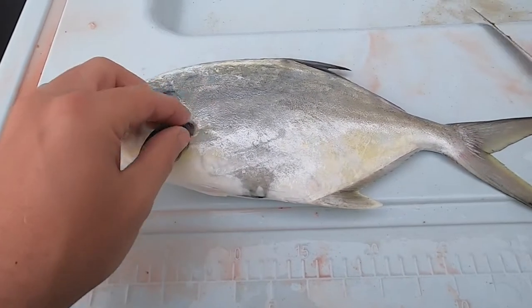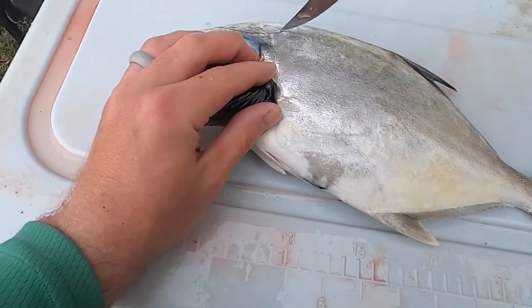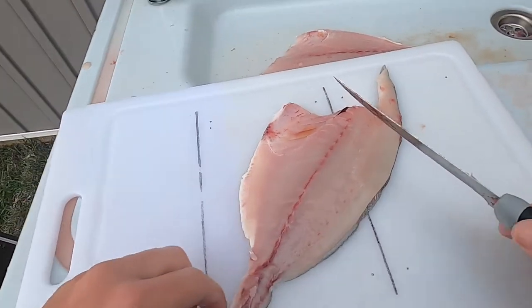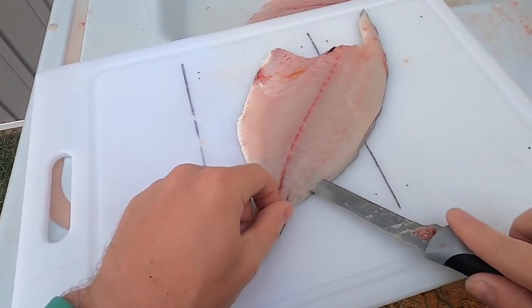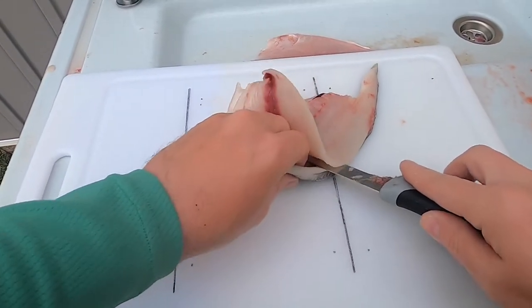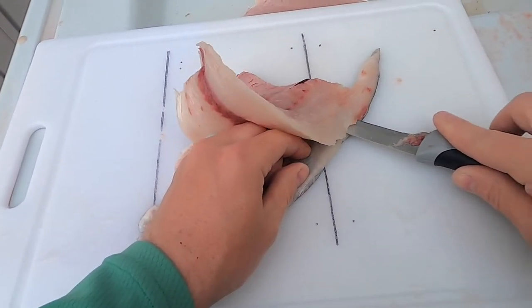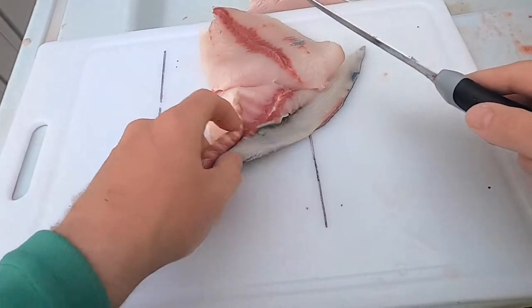Start off with the other side of the pompano — get up in that head meat area. It's not a ton of meat, I just try to get as much as I can off of there. Now do this: you're gonna take a finger, push down, nice long easy strokes. You can't put a ton of pressure on here — the skin is super fragile. I'm not going to have a perfectly clean fillet here, but not bad, just a little bit there.